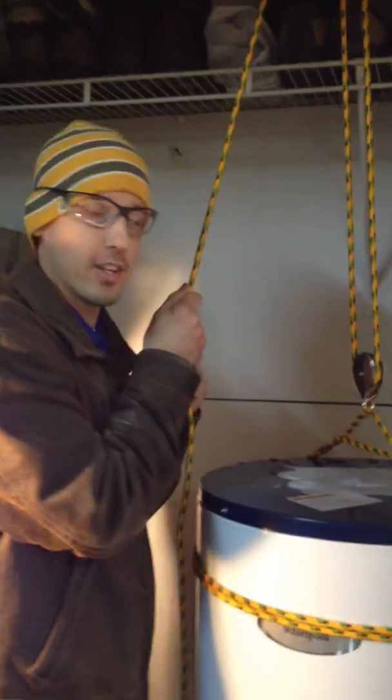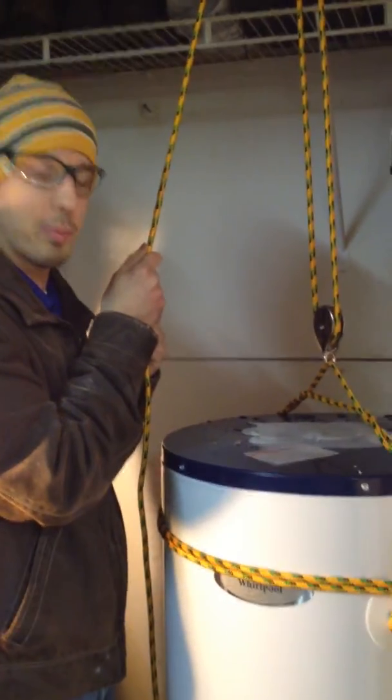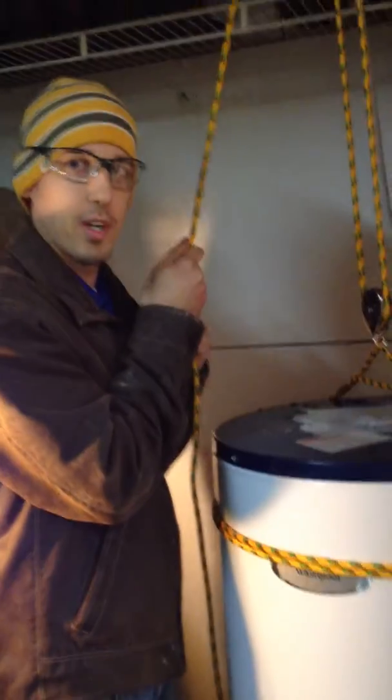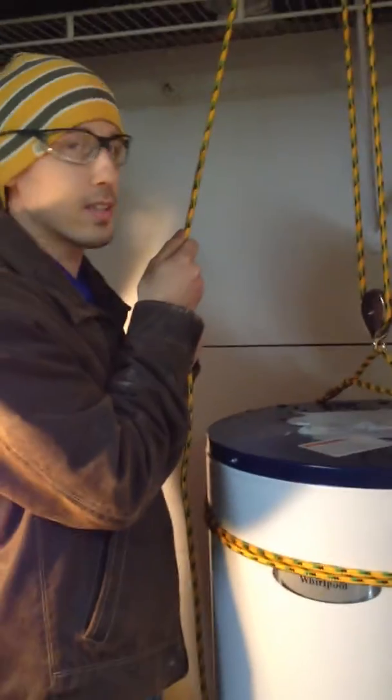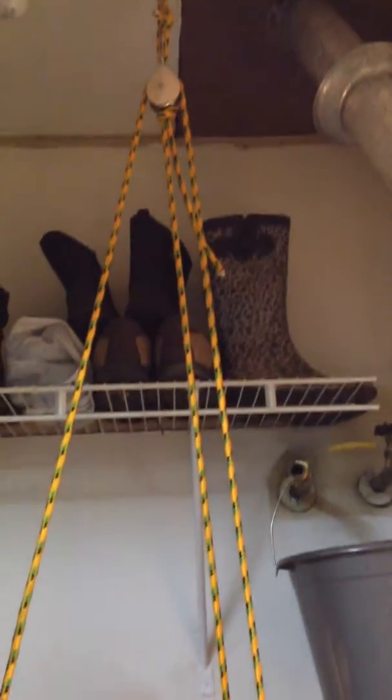This is my hot water heater, and in order to install it properly I have to lift it up off the ground about 18 inches. It's really heavy — it's over a hundred pounds. So in order to do that, I've actually put together a pulley system, just like we've been learning.